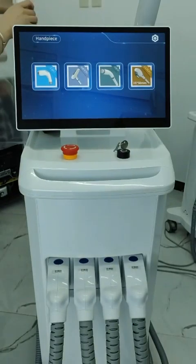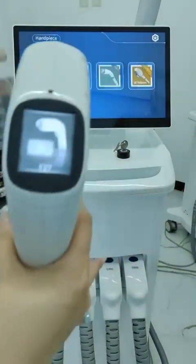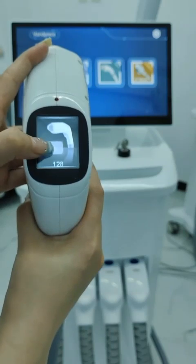First laser hair removal handle, featuring a 3-in-1 wavelength for all skin tones. The intelligent handle screen allows you to click to directly enter the interface.